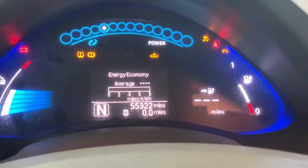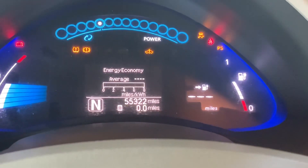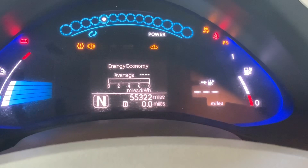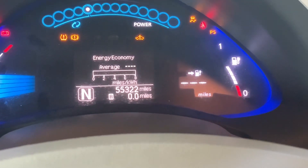Somehow I have to pair the new battery pack with the old — or take out the battery management system out of the old pack and put it in the new one. So a little more work.